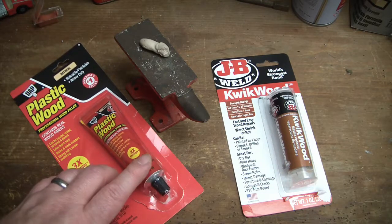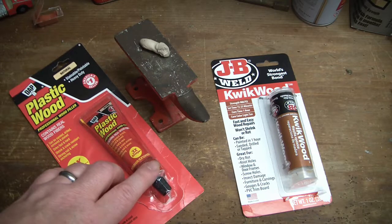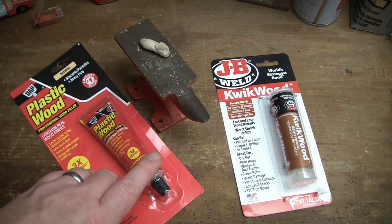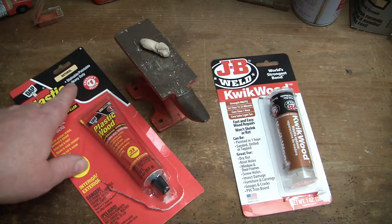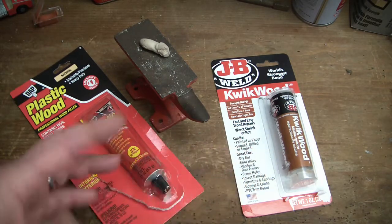If you need something not quite structural, I wouldn't be afraid to use the plastic wood as long as you're sure you can get it to stick - if there's a way for it to bite and have a good purchase on whatever you're putting it on. One key difference: this one is stainable and paintable, and this one is not stainable.